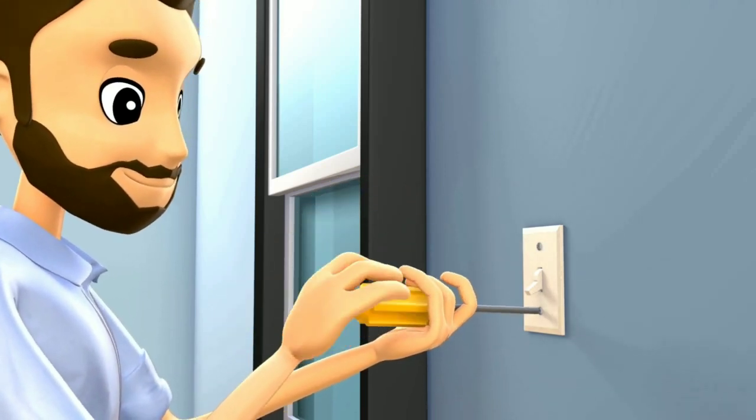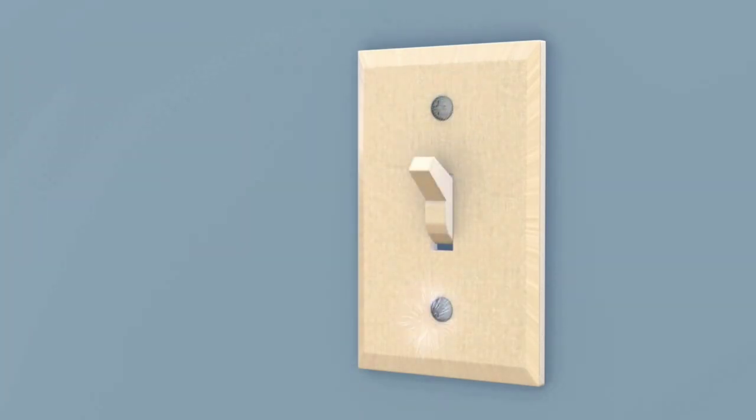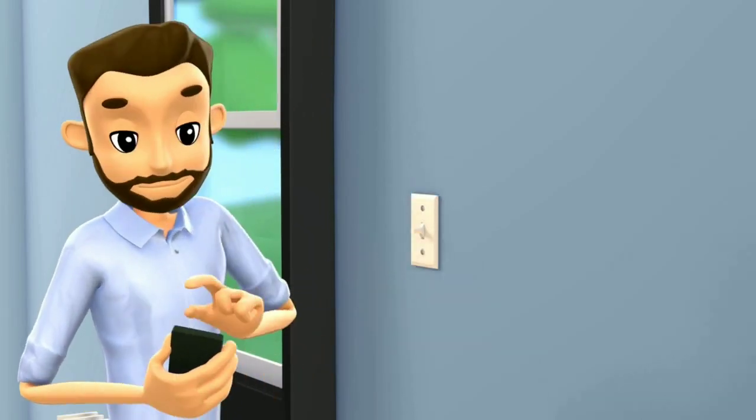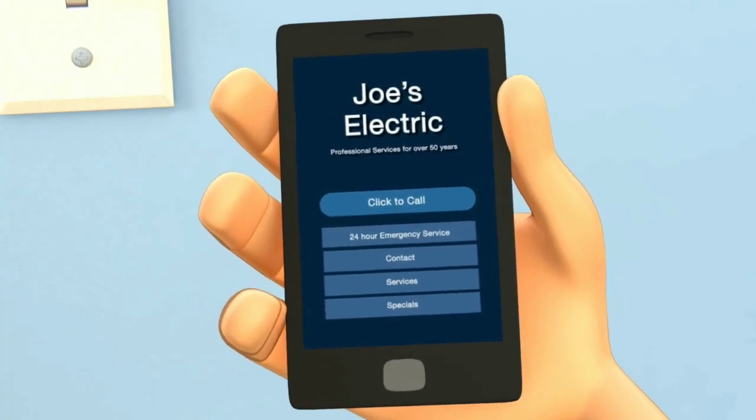Exposed wiring is a shock hazard. Signs of faulty switches and outlets include sparking or feeling warm to the touch. Both of these conditions may indicate an unsafe wiring connection and it should be checked by an electrician.